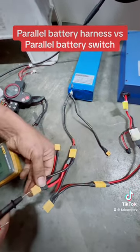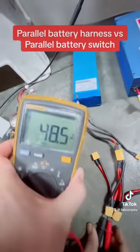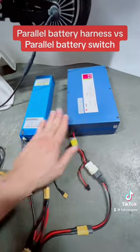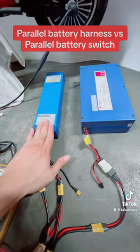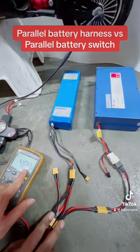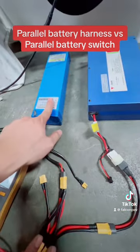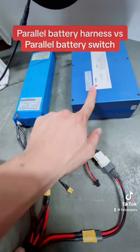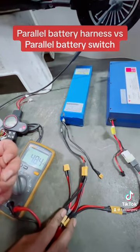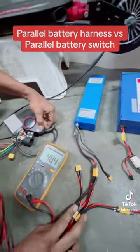Okay, we'll connect both, and once we connect both, look at the voltage here — it's at 48 volts. Remember, this was at 52 and this was at 46. Essentially, the battery at 52 which has an almost full charge has been brought down to 48 volts, because it is now charging the battery with the lower voltage while also running the motor of your e-bike or e-scooter.